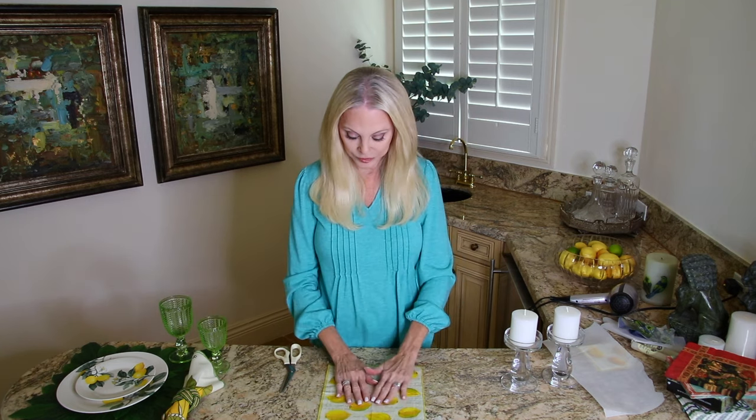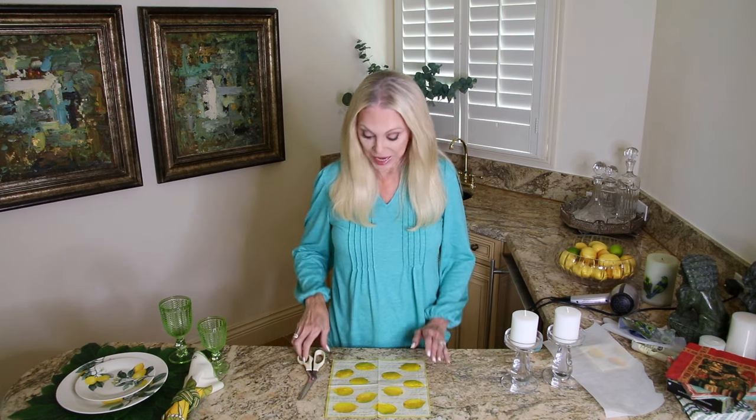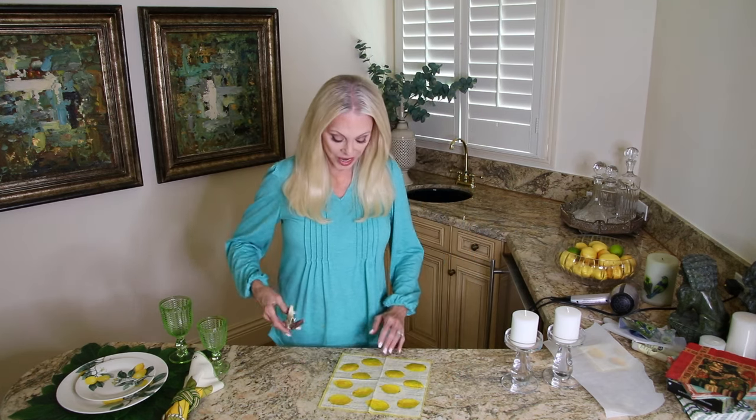Take your napkin, pull the backing off of it, and get this thin, thin part of the paper napkin. At the end of this video I'm going to put a video from this last tablescape I made using some of these pieces, and you might enjoy seeing that — especially since it's now spring and summer and we are decorating for those occasions.